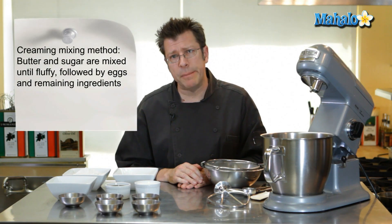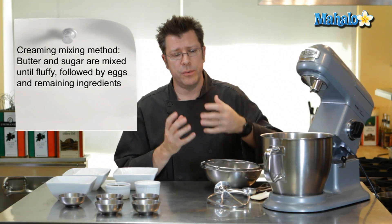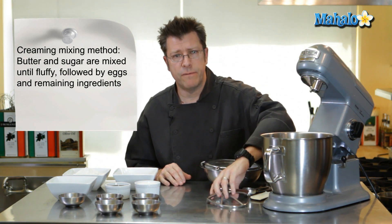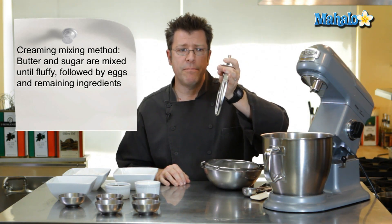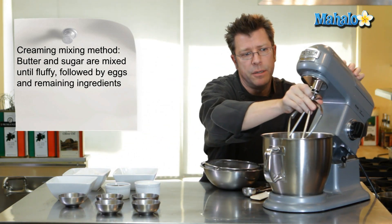A mixing machine is going to be really important in order to make this cupcake. This particular mixing method you'll often find on larger cakes — bakers call it a creaming mixing method. We're going to need a mixer. You could even use a handheld mixer with beaters and it will work fine. With a stand mixer like this, you're going to need your flat beater, which is called a paddle attachment.